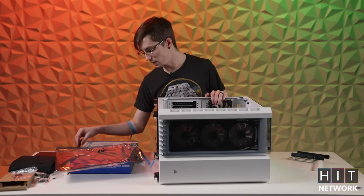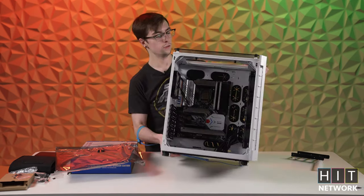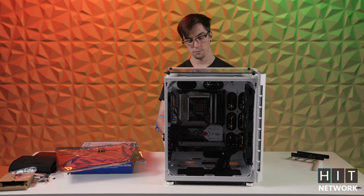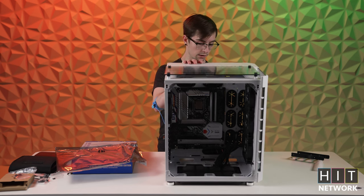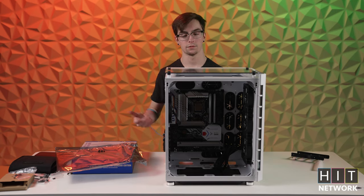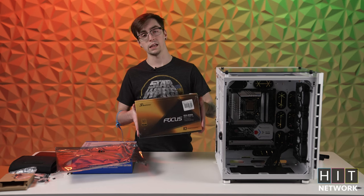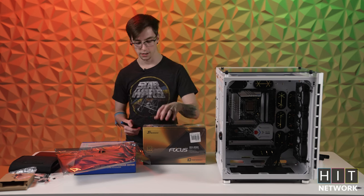Just like that, we now have our nice new motherboard mounted and ready to go. So what we're going to go on to next is getting the power supply in. We ended up going with a Seasonic Focus modular power supply so we don't just have a rat's nest of cables in the back. We did go with an 80-plus Gold just because we want them to be efficient and hopefully not burn anything down.